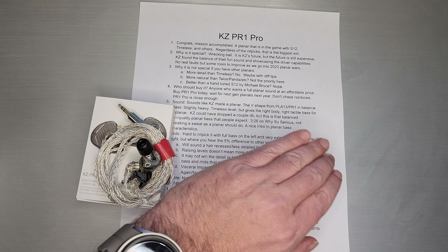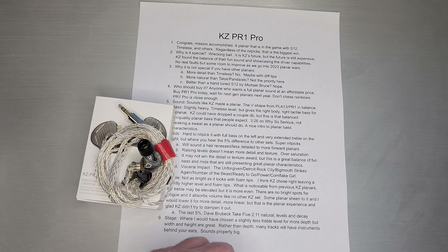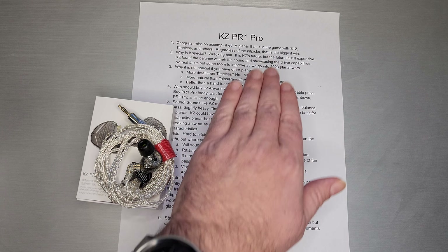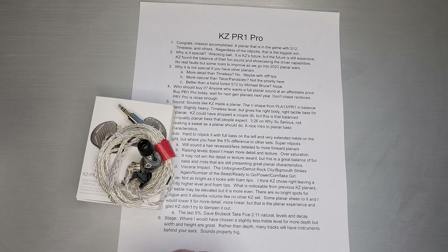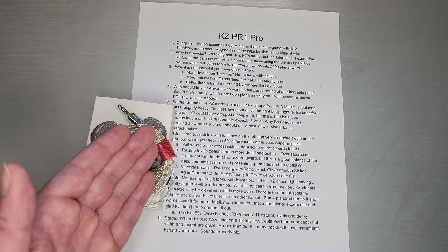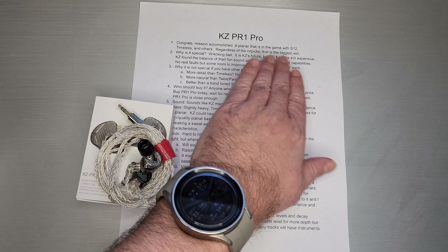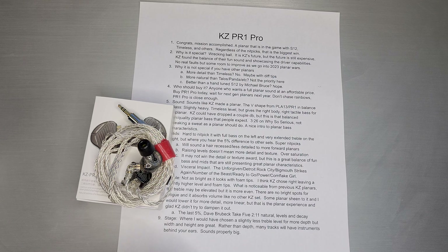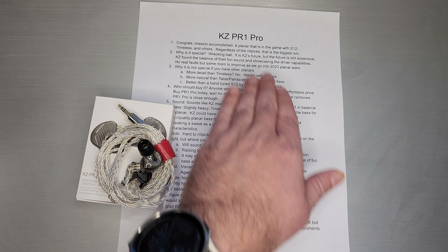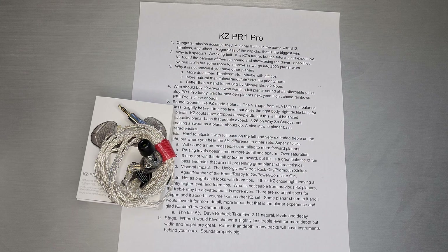I don't think people should nitpick and say S12 and Timeless are better than Pro — for me, that doesn't really matter. I think the biggest win for KZ was getting in the game to compete with those and do it at a price that was released with a promo at $40, going to $65 on discount for Black Friday. It's half the price of S12 and quite significantly different from Timeless. The fact that you have to think for quite a while to say which parts of Timeless are better than Pro — that is very much mission accomplished for KZ.